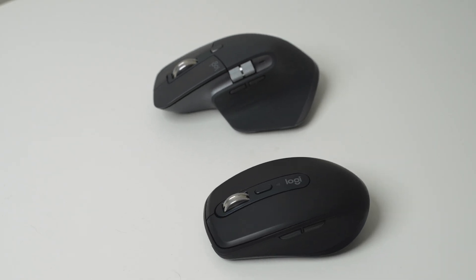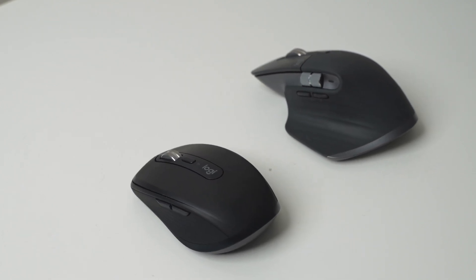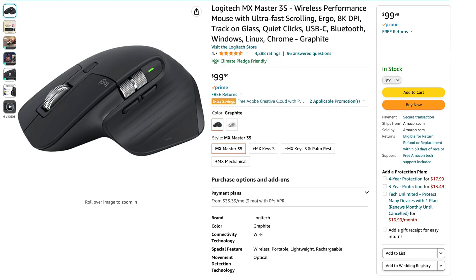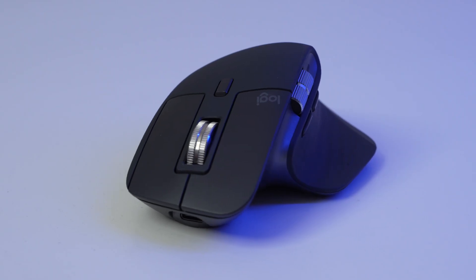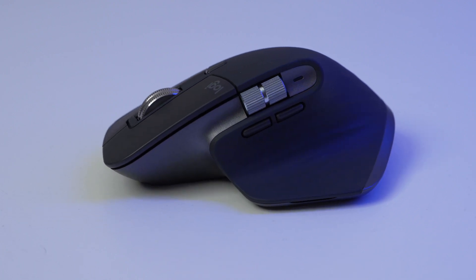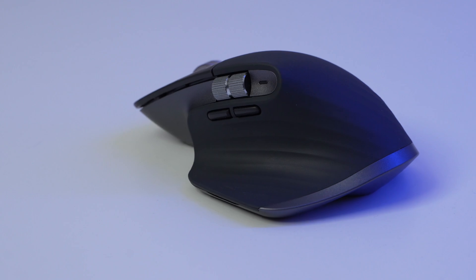Now that we've compared all the features of the MX Anywhere 3S and the MX Master 3S, let's discuss different scenarios in which you should choose a certain mouse. The MX Master 3S retails for $100 and the MX Anywhere retails for $80, so they're very similar in price. I would buy the Master 3S for programmability and comfort — you get the horizontal side scroll wheel and the gesture button, which unlocks a little bit more custom use compared to the MX Anywhere 3S.